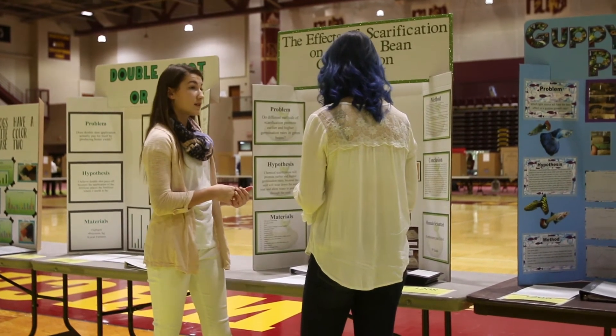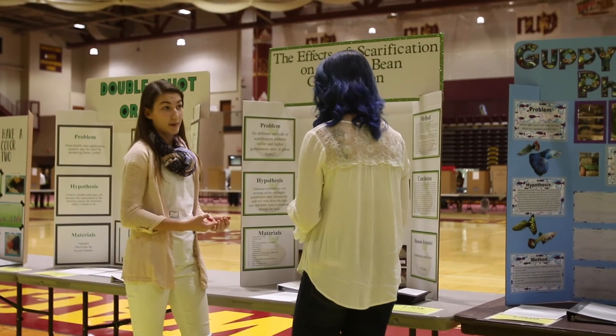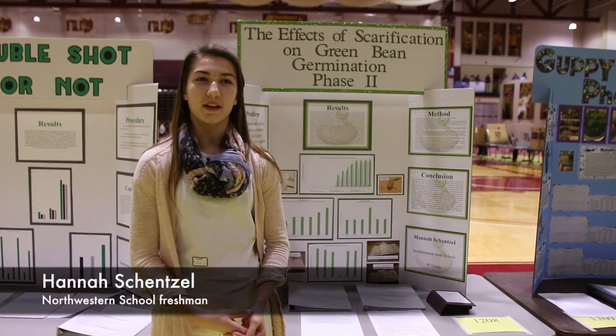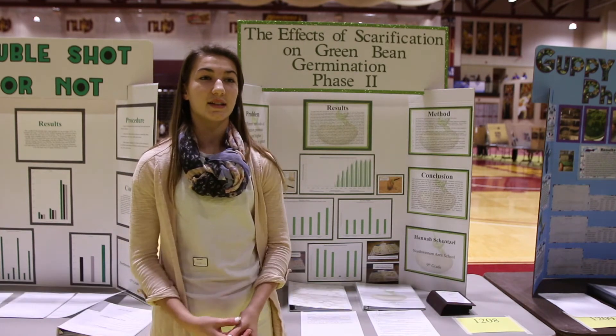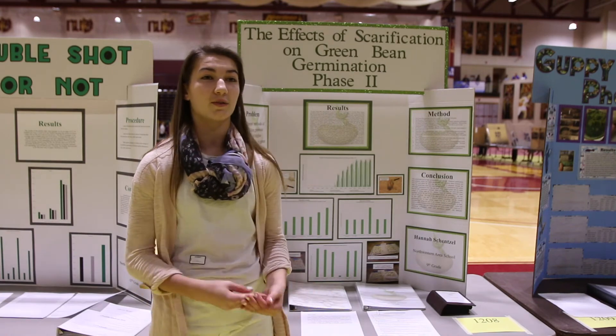I tested the effects of scarification on green bean germination. There are different methods of scarification: physical, mechanical, and chemical. So I decided to see which type of scarification works best.